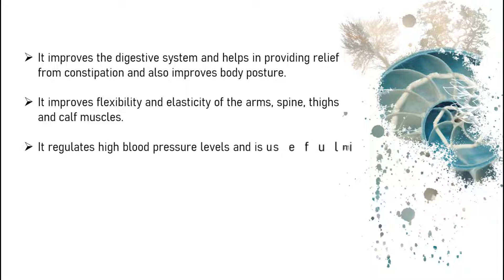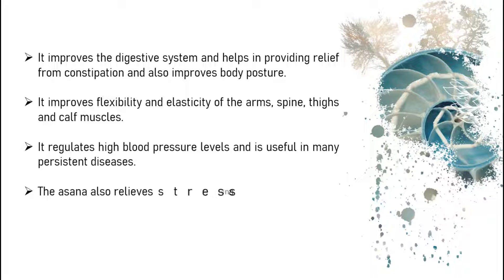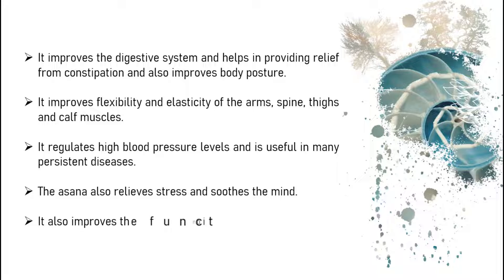It regulates high blood pressure levels and is useful in many persistent diseases. The asana also relieves stress and soothes the mind. It also improves the functioning of the lungs and makes them stronger.